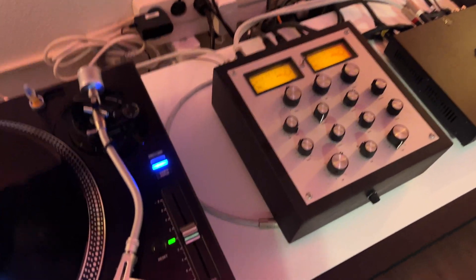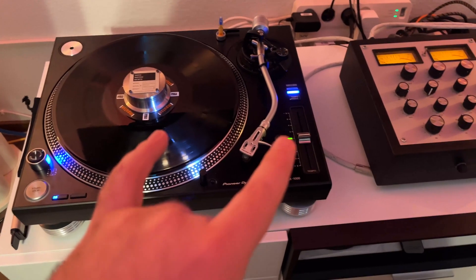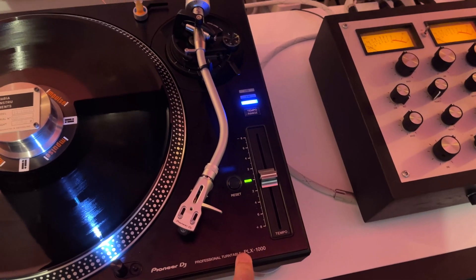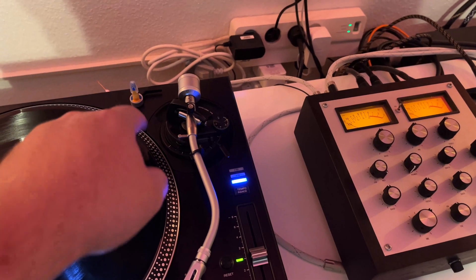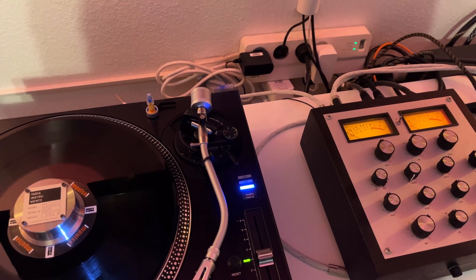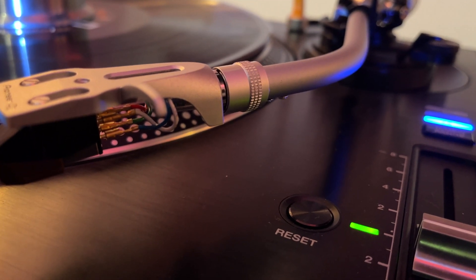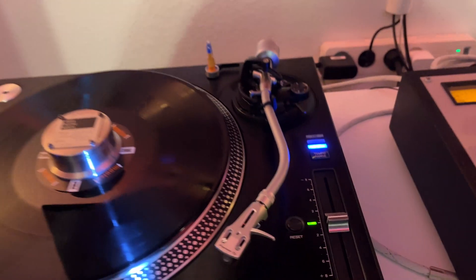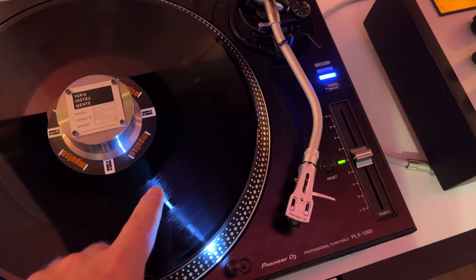Now the PLX 1000 — even though it's not a Technics for sure — it's a very good-sounding table. Interestingly enough, yesterday I measured it with a multimeter and it turns out it's fully balanced. The tonearm wiring and everything on the back in terms of the RCA outputs are balanced. What that means is the RCA shield is the white cable over there, and the other one is the opposite side of one channel.